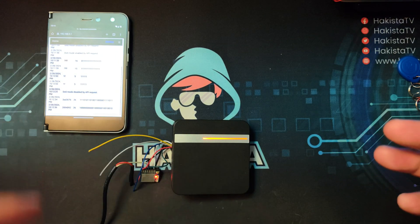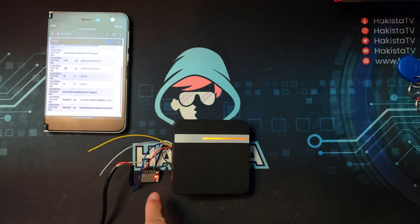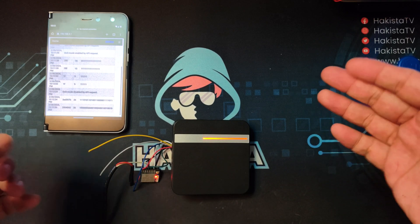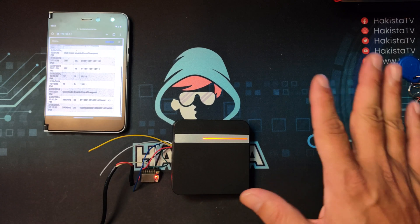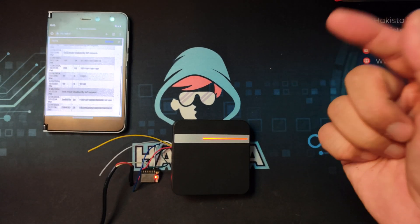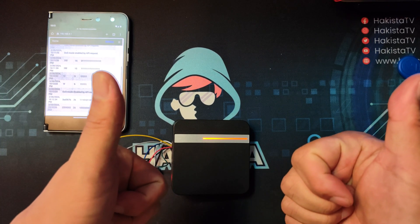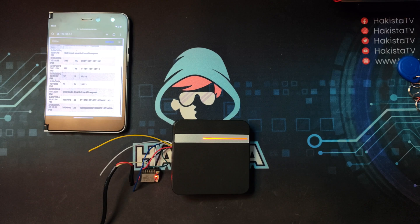Those are three powerful hacks that you can use on an ESP key. It just shows you that if you have physical access on a security device, usually all bets are off. If you enjoyed this video, feel free to check out my other hacking videos here on Hakista TV. Till next time, my fellow Hakista.